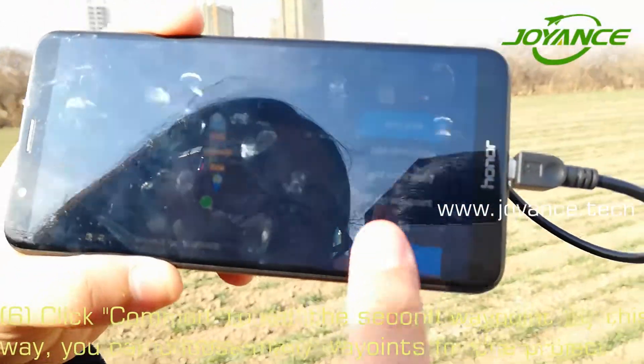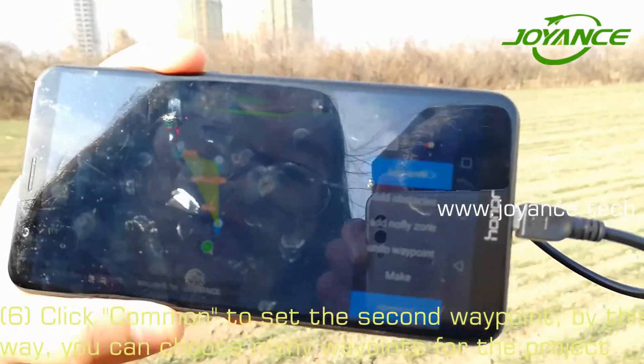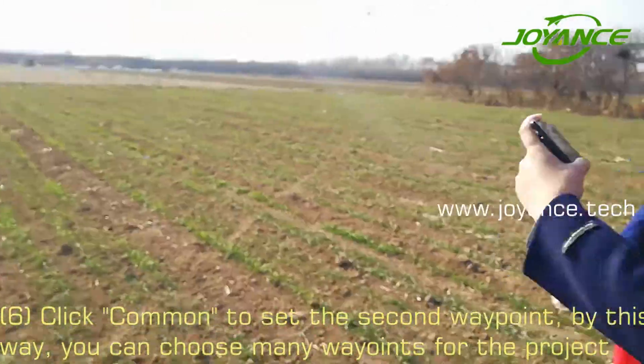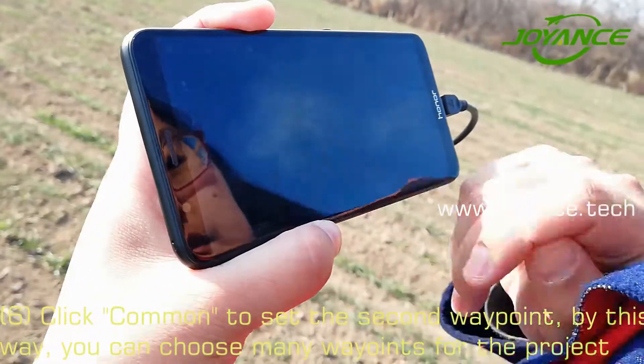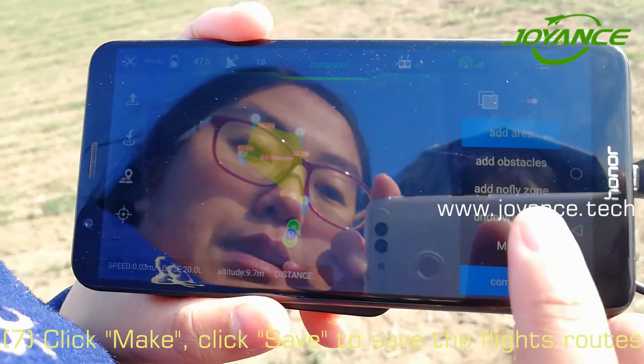Click Common to save the third v-point, then continue. Click Common to save the first v-point. Click Make.